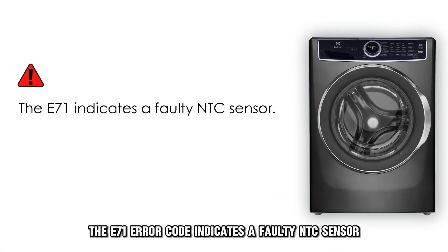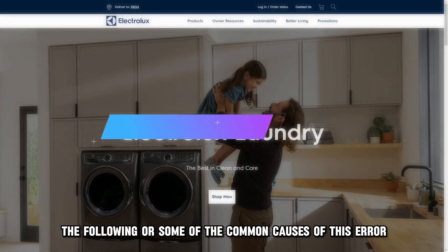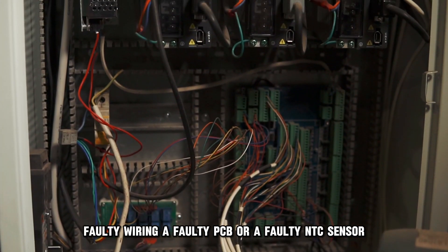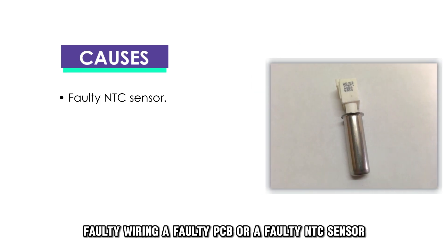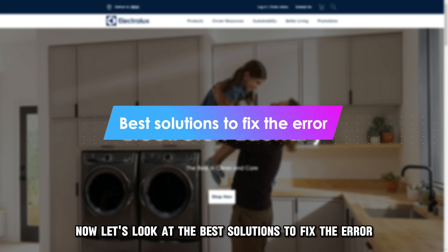The E71 error code indicates a faulty NTC sensor. The following are some of the common causes of this error: faulty wiring, a faulty PCB, or a faulty NTC sensor. Now, let's look at the best solutions to fix the error.